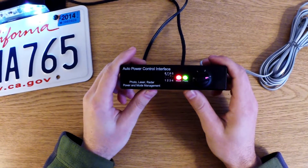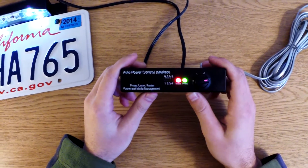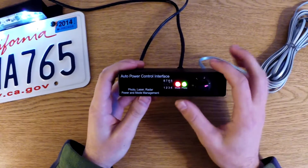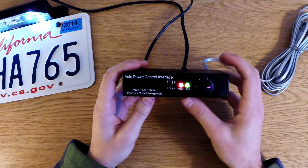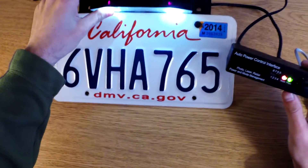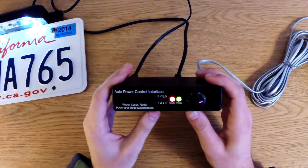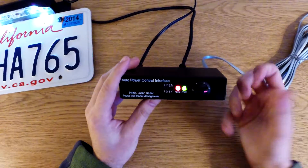Hey guys, so let's go ahead and take a look at the power control interface, the APCI. This is basically going to be your main command center for the ProDB. This is an optional extra — not standard. This is kind of the fancier version of it.